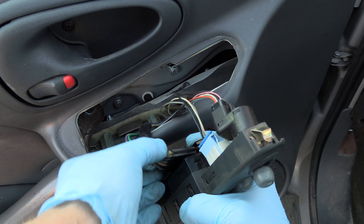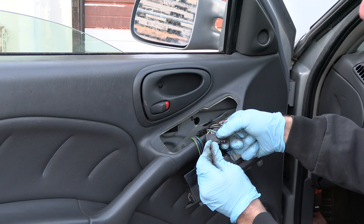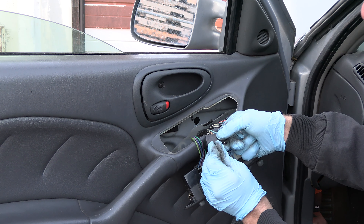If we unplug the connector from the switch, we can connect the battery to the motor using our paperclips — this way or this way. But enough drawing boards; let's take a look at a real example.